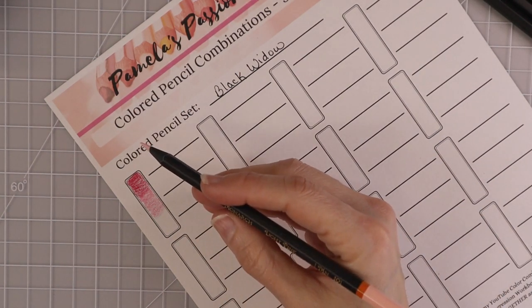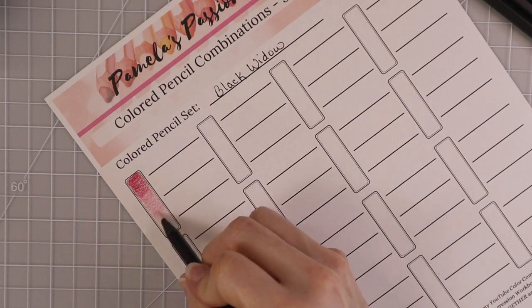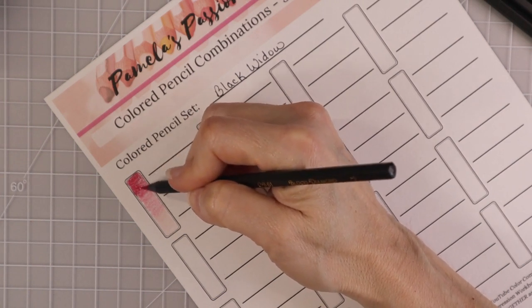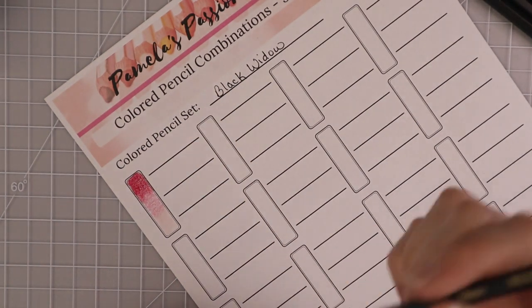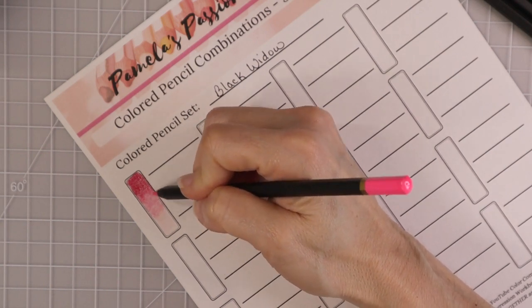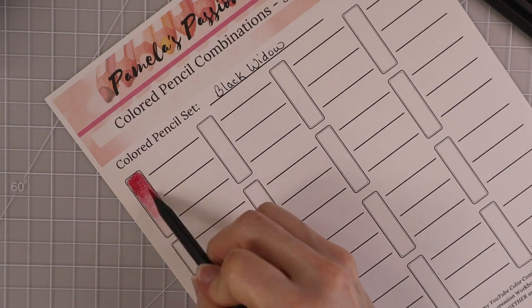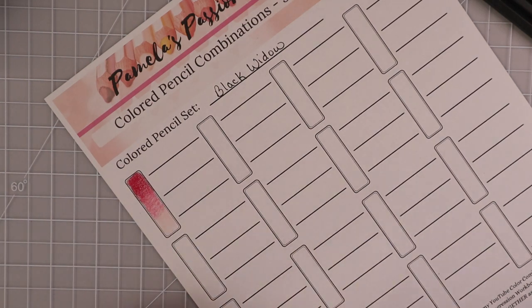The next color is Light Pink from the Monarch set. If you buy any set, the Monarch set is beautiful — if you had the Monarch set and the original Black Widow set together you'd have a really good selection. There are so many beautiful pastels in the Monarch set; it's probably one of my favorites, but to make it work you really need some colors from the other sets to have enough to blend. Look how pretty this combination is.